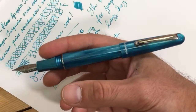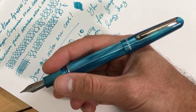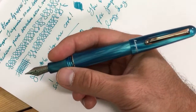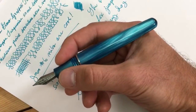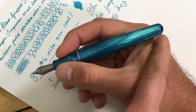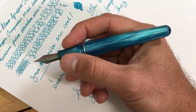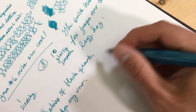It's got a great size with the cap posted on the back with good weight posted as well. If you prefer it unposted, the pen's back end still comes between the webbing of my thumb and forefinger, so it writes pretty nicely either way.